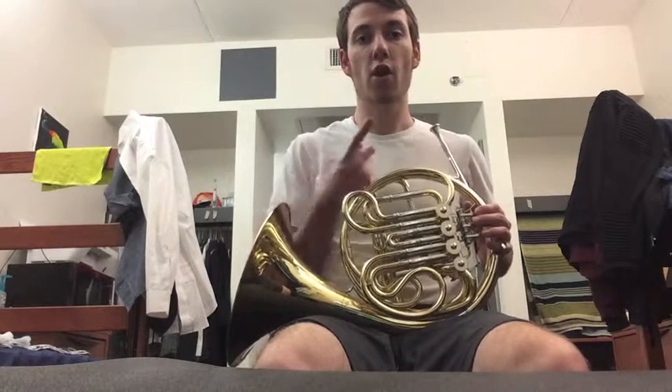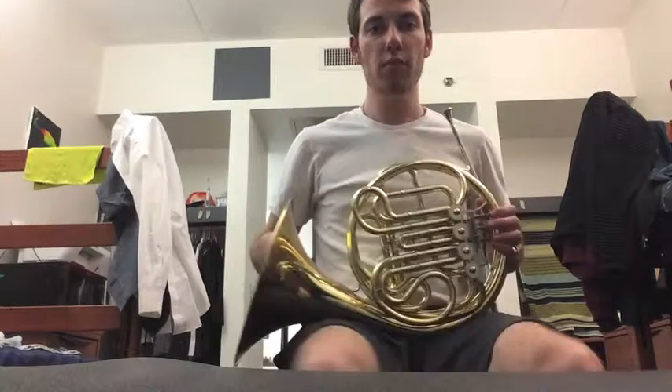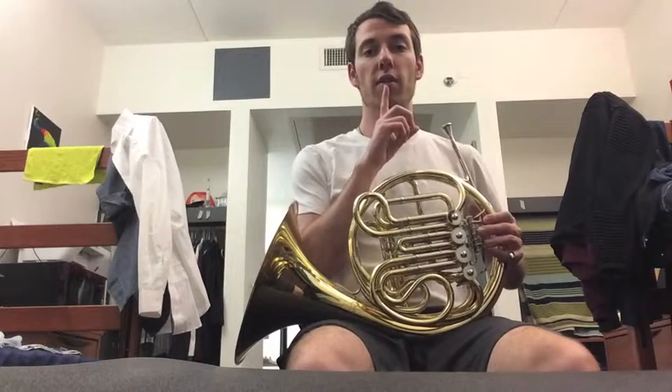Now let's talk about embouchure. Your embouchure for this instrument should be about the same as the other brass instruments. Say 'em' so that your lips come together, but don't go forward or curl in. After setting your 'em,' you're going to put a P sound followed by an exhalation, so air is shooting out of your mouth — it'll be like 'em, pff.'